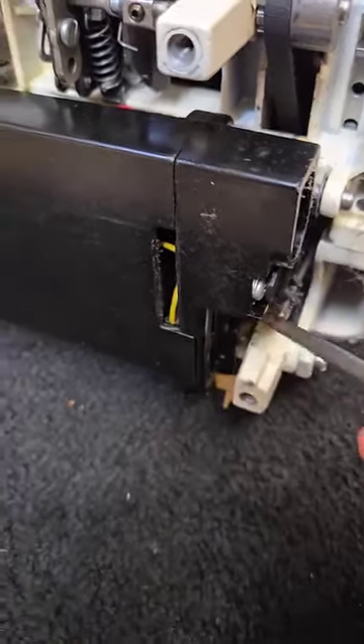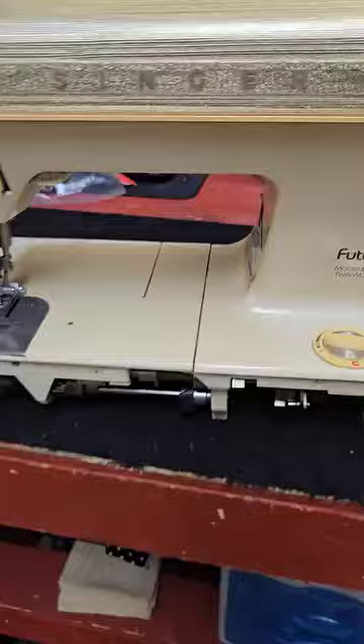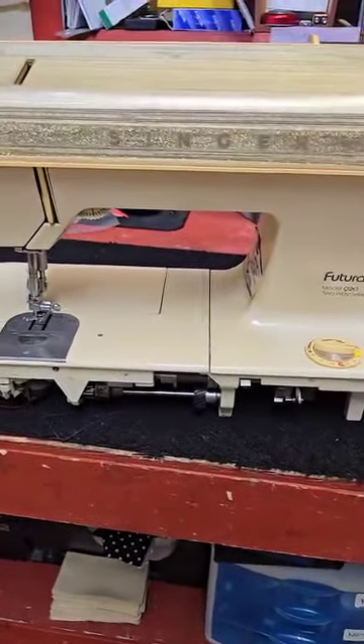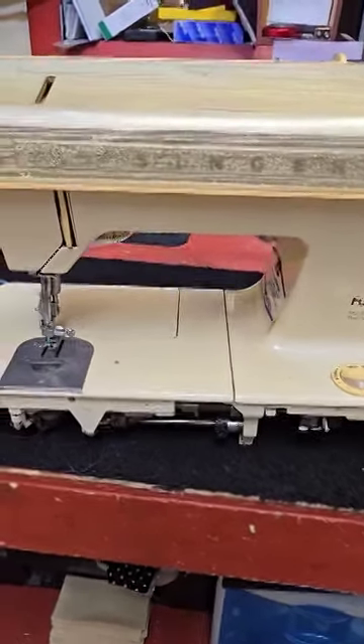Even down here the motor positioning bracket is just crumbling apart. A repair such as this could be about $350, and I don't know — is it worth it? As an heirloom it could be, but truly, come to Tidewater Sovac. It is a free estimate, and maybe you could trade this in and get something newer or more modern. Thank you.